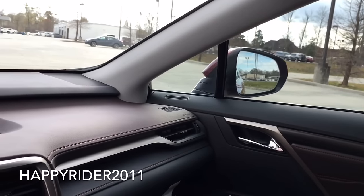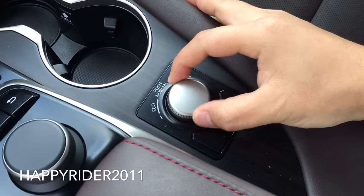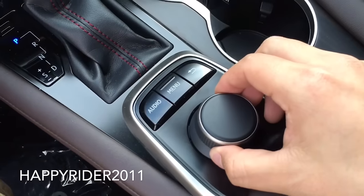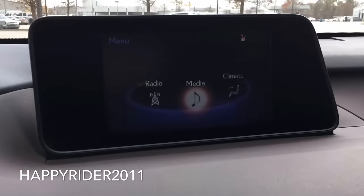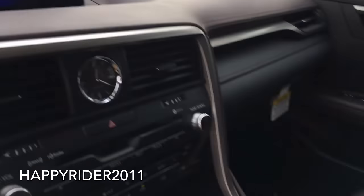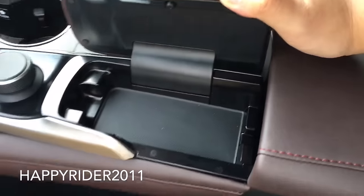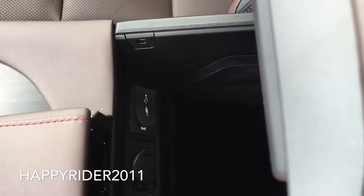The side view mirror also tilts down slightly when you put the car into reverse. There are two cup holders. Next we have the different driving modes: left for Eco, right for Sport, and push down for Normal mode, plus traction control. Over here we have the display controls — that knob is multi-directional. Right here you have a slot to put your phone, and it does fit the iPhone 6 but does not fit the 6 Plus. The middle armrest compartment contains two USB inputs along with an auxiliary input and a 12-volt charge outlet.